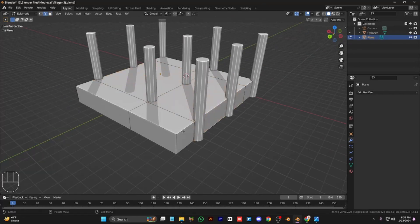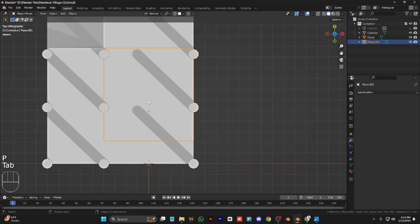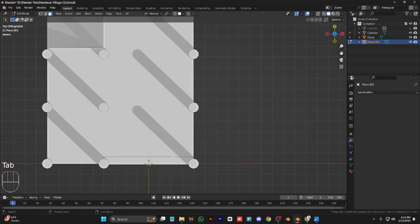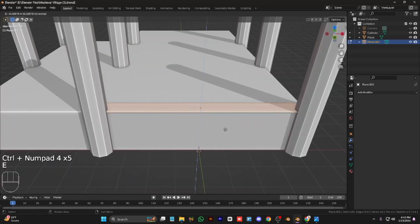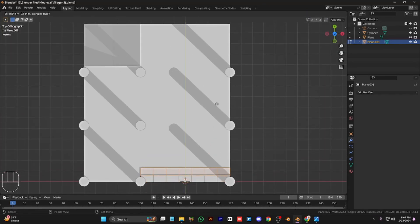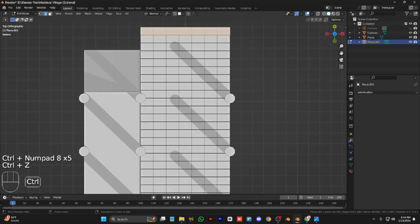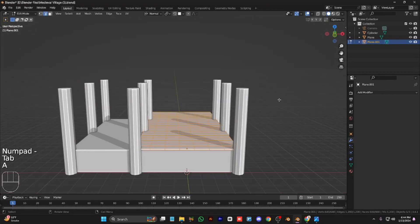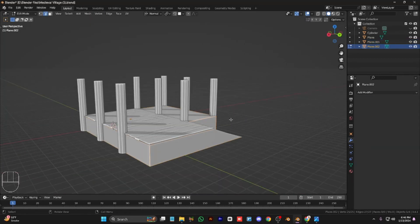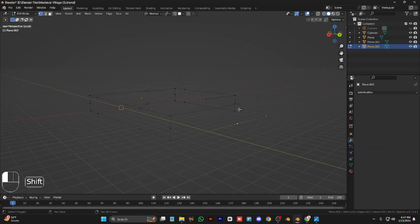Bevel these vertices and select the base and make a single plank of the floor. Extrude it, add all the loop cuts, and duplicate it across the whole floor. Give some randomness to it to give it a natural look.